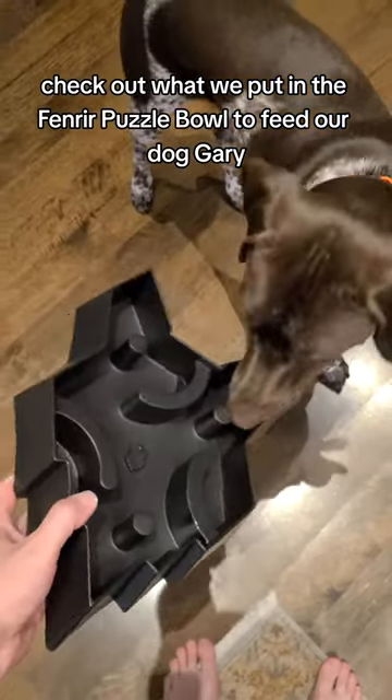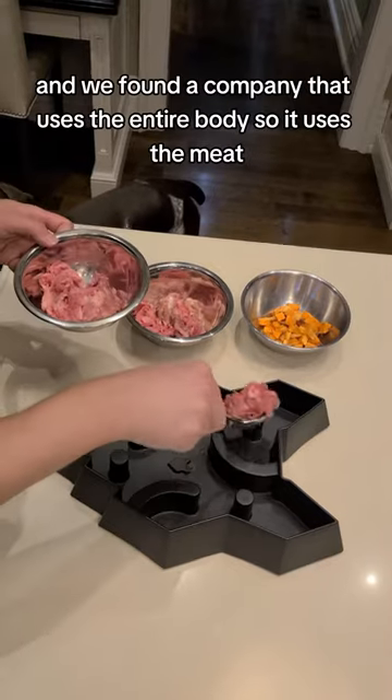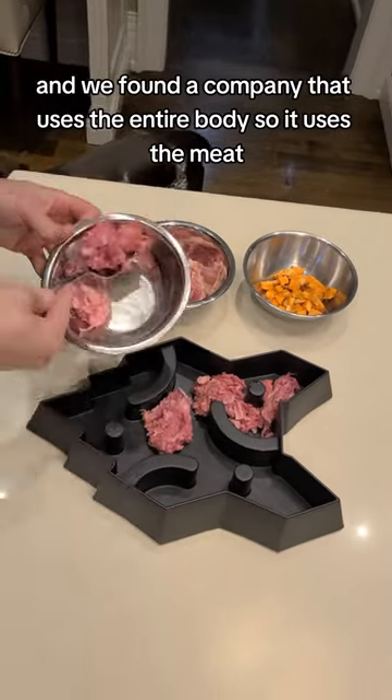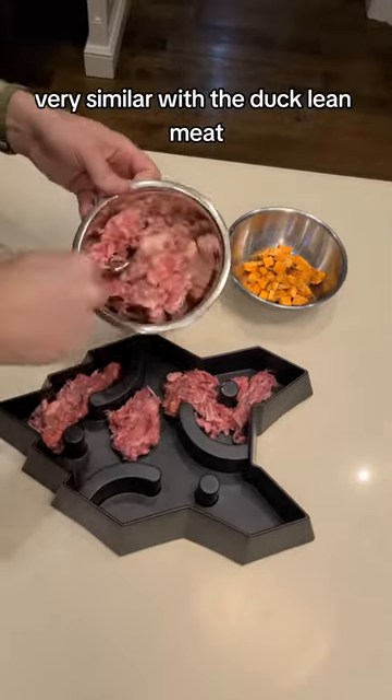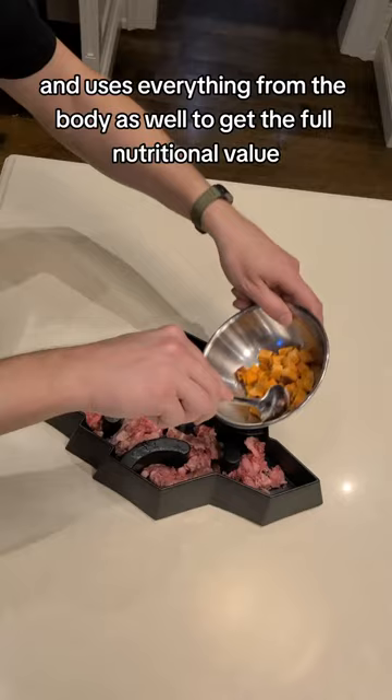Check out what we put in the Fenrir puzzle bowl to feed our dog Gary. We kick it up with raw chicken, and we found a company that uses the entire body — the meat, bones, and organs. Very similar with the duck: lean meat, and uses everything from the body as well to get the full nutritional value.